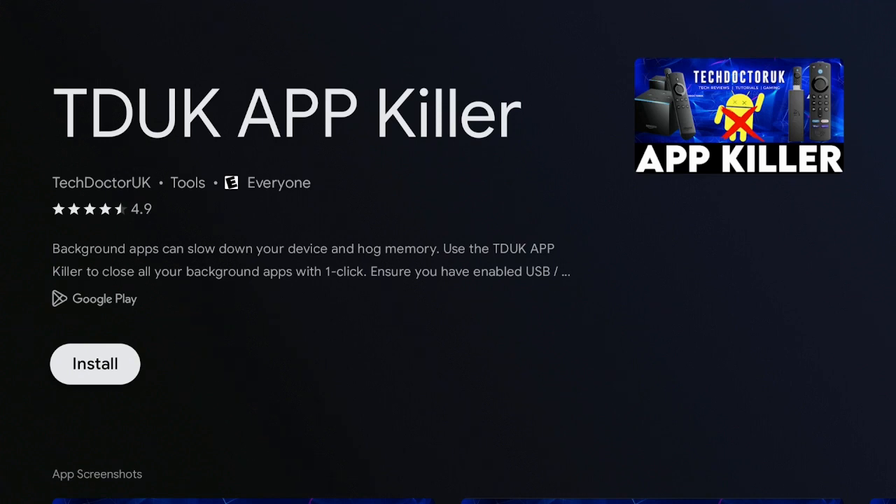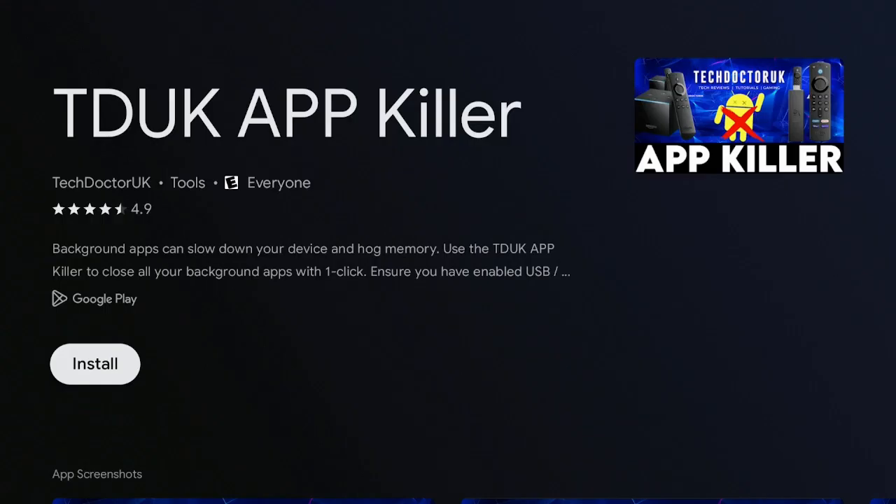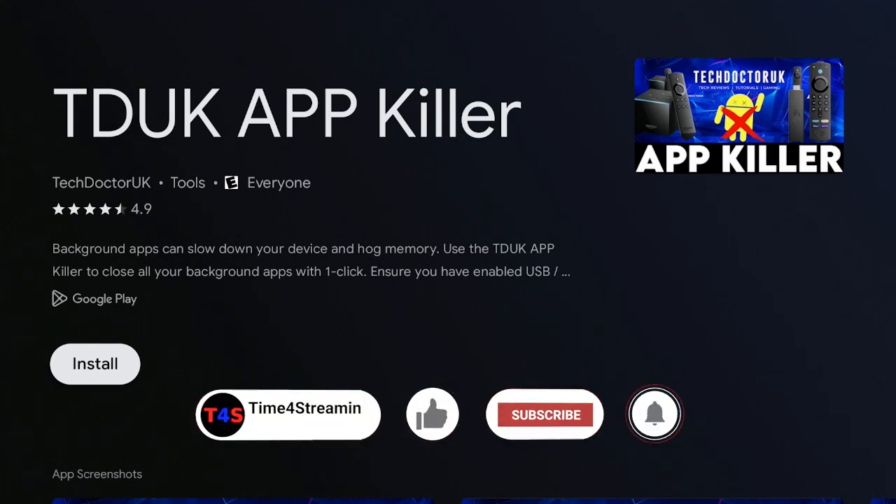Also, when you're streaming, please use a VPN to be very safe. I have two links down below — one for Surfshark and one for ExpressVPN. Click on one of those links and decide which VPN you want. I also have links in the description if you're looking for a new Google Chromecast or TiVo Stream 4K. I do get a small commission, at no extra cost to you, but it helps out the channel.